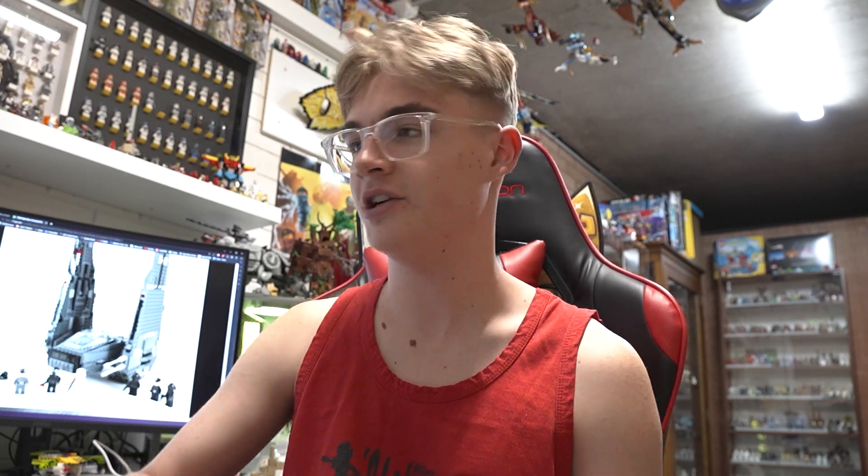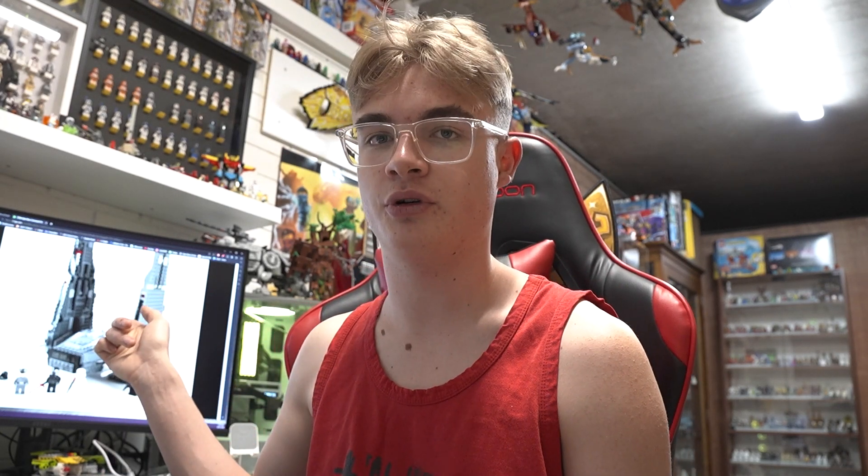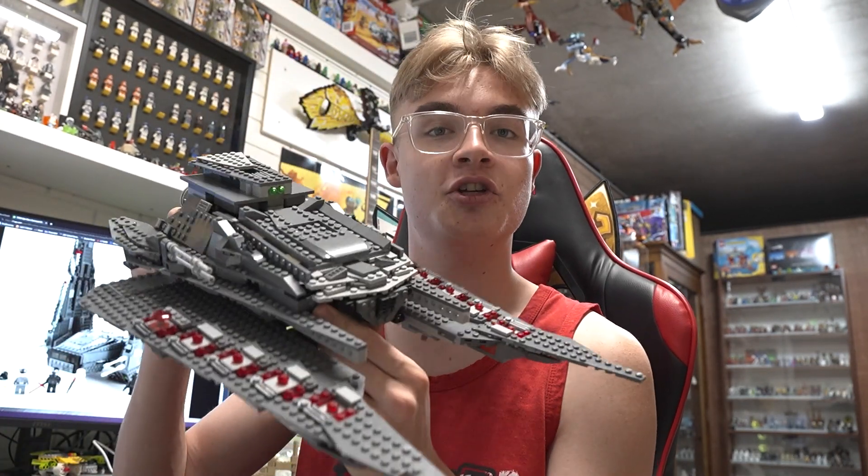Kylo Ren's Command Shuttle is a cool Lego spaceship. There's a picture of it there if you don't know what I'm talking about, but I thought I could make it into something else. So I took it apart completely and I made it into this.